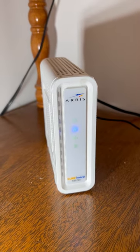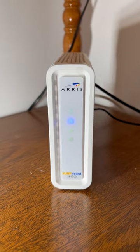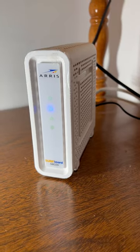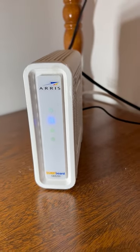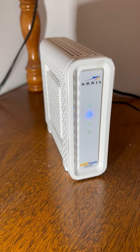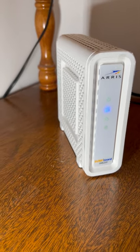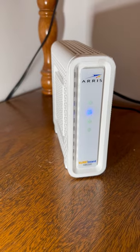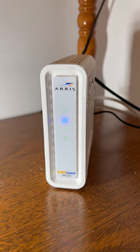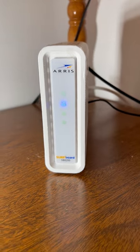This is the Arris SURFboard SB8200 cable modem. I recently bought this — it is DOCSIS 3.1 compliant, so it will work with gigabit internet, and I needed this so I could convert over to the higher speed. So far it's been working great. It's a very small cable modem and I would definitely recommend it. Once again, this is the Arris SURFboard SB8200 cable modem.